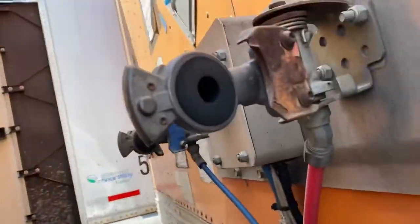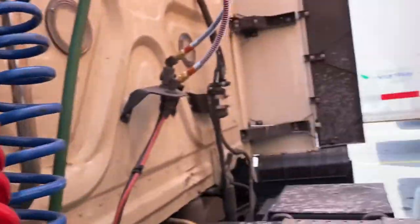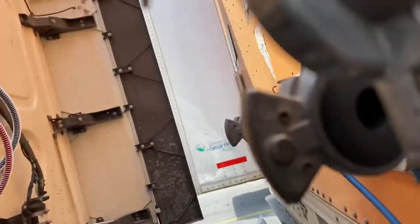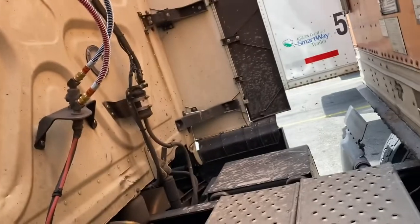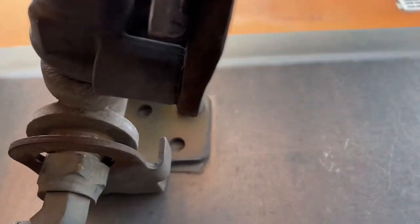Now we're gonna do the hoses. To do the hoses, always start with the outside, which is the right one. Start with the outside, and always do circle to circle — circle to circle. There's nothing in the middle right here, circle to circle.